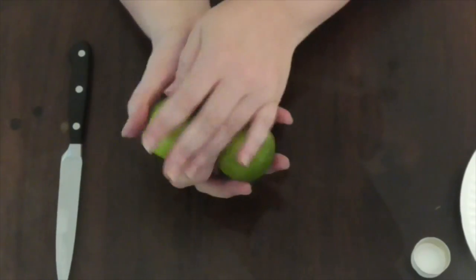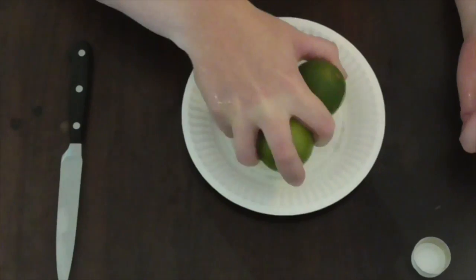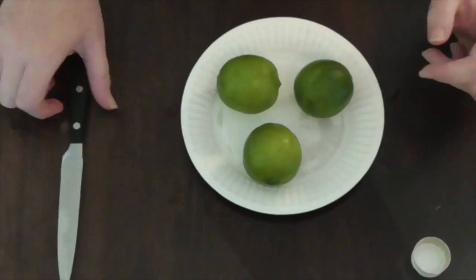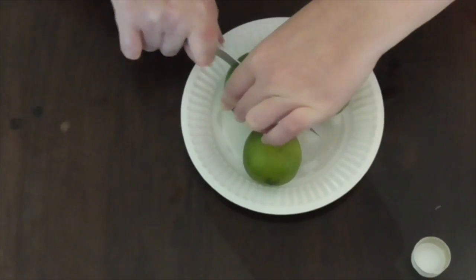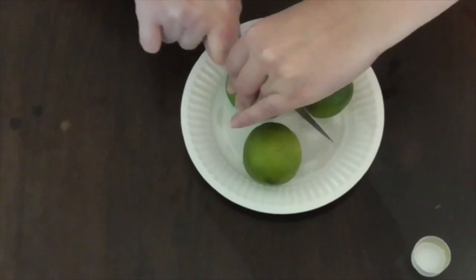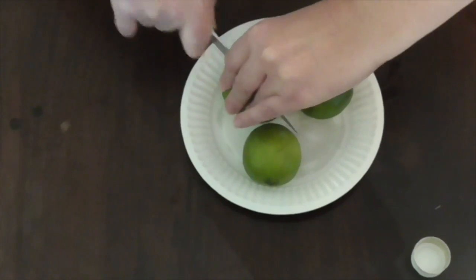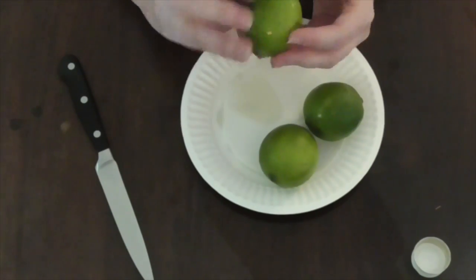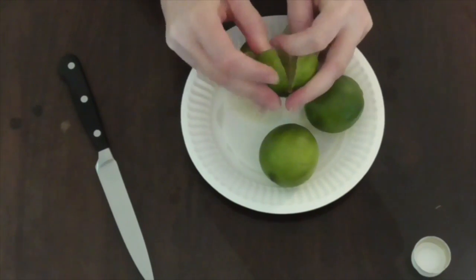Have your plate ready, and place the limes on it. Now we cut the limes into fours — but we don't cut all the way to the end. We don't want any blood magic here, so cut carefully. You don't go all the way through — you open it up so it's almost like a flower when you cut it open.